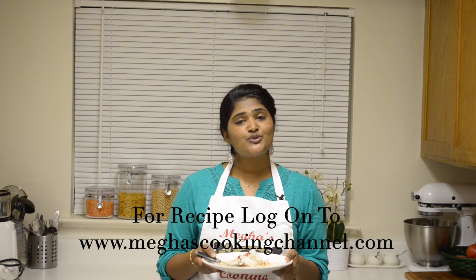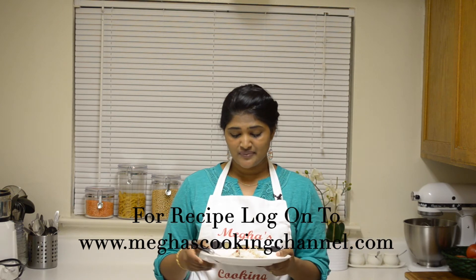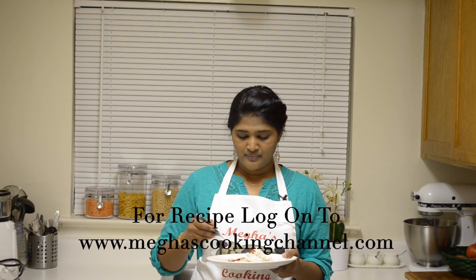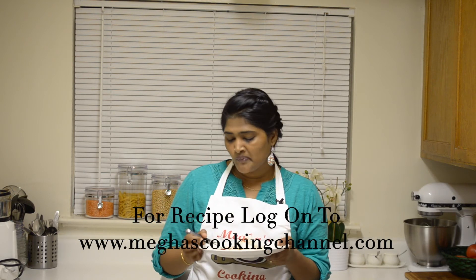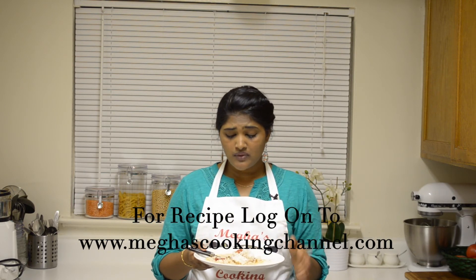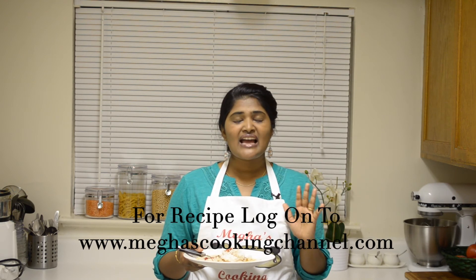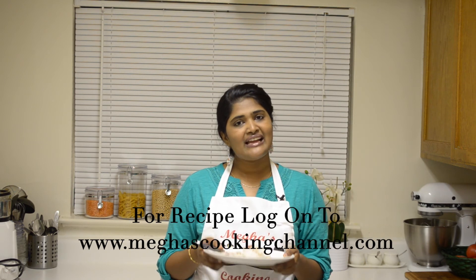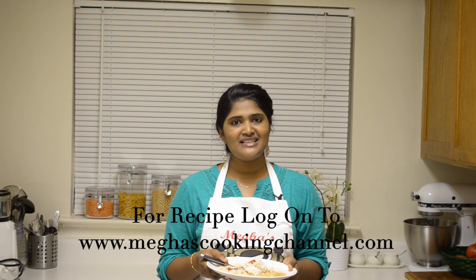So here is my tomato rasam ready. You can drink this one like a soup or you can just eat it with rice. So here I have some rice. I am gonna just taste it. Mmm, it is tangy, spicy and absolutely fantastic. Do try this at home and let me know in the comments. Also subscribe to my channel for such simple and quick recipes.